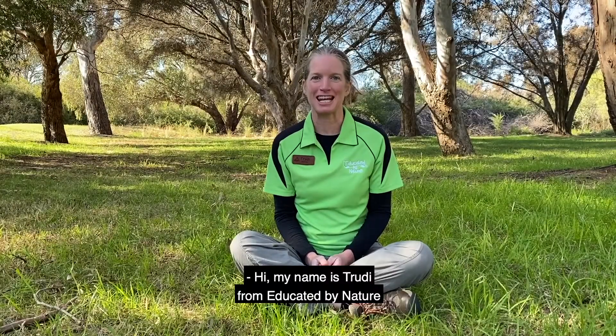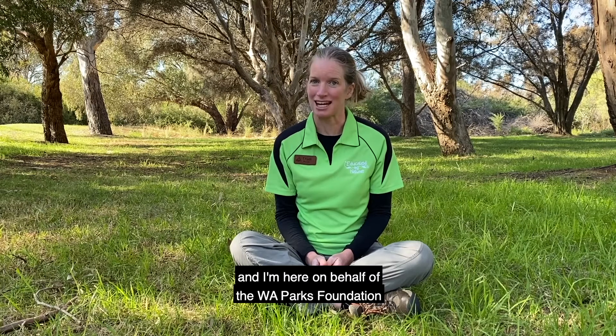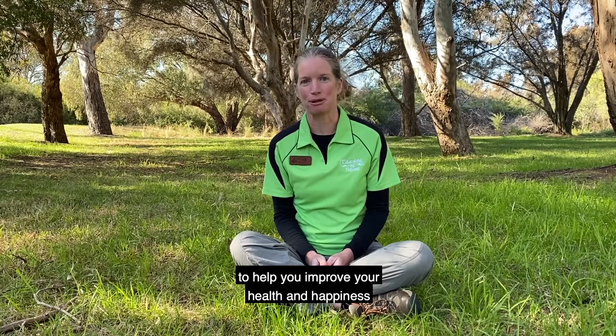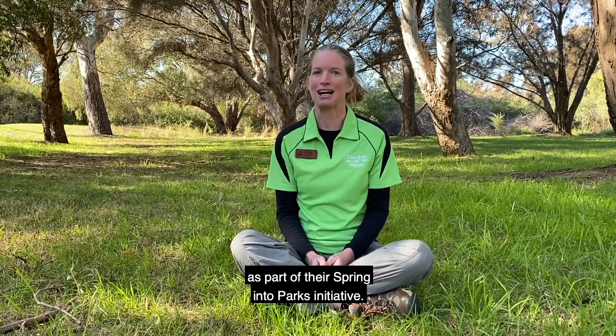Hi, my name is Trudy from Educated by Nature, and I'm here on behalf of the WA Parks Foundation to help you improve your health and happiness by spending time in nature as part of their Spring into Parks initiative.